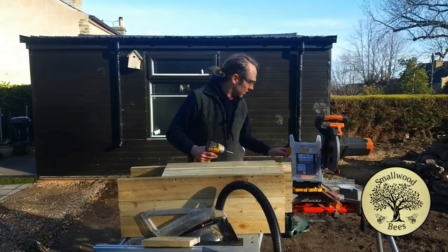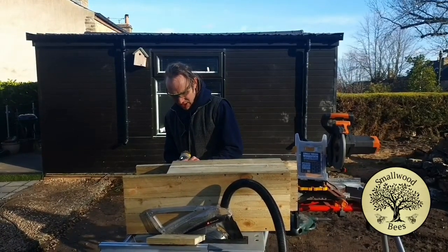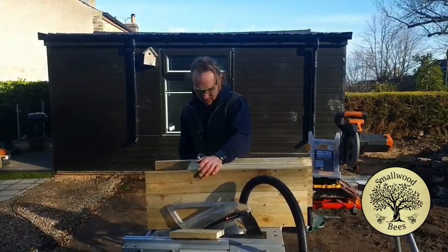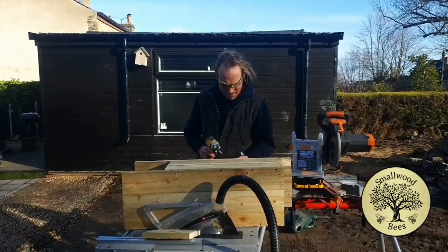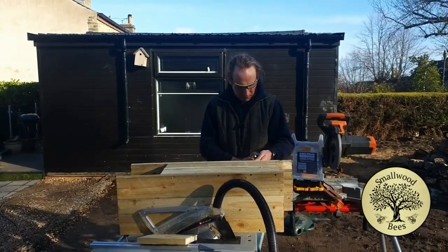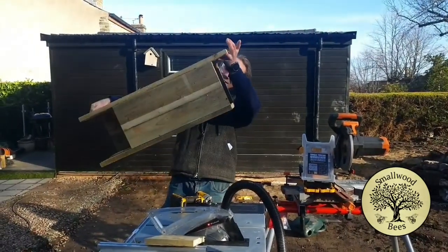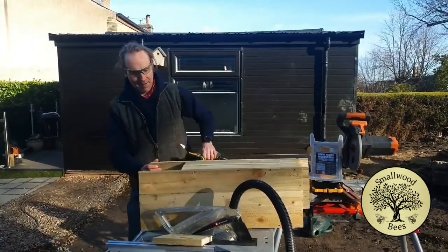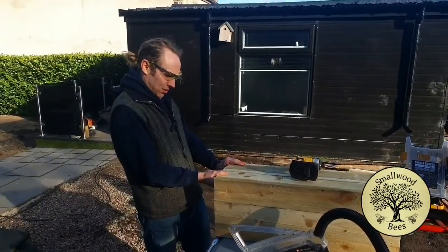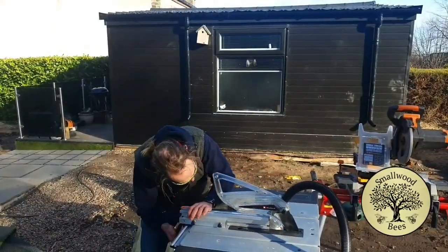It doesn't matter if it's a bit drafty - it's still going to be better than just sitting in a tree. If you think about it, owls generally go for hollowed-out trees, so this is just recreating that. So the box is going to hang like that in the tree, and I want to put this hinge in so it sits correctly. It needs a little trimming to allow for the hinge - I'm going to cut just a sliver off.